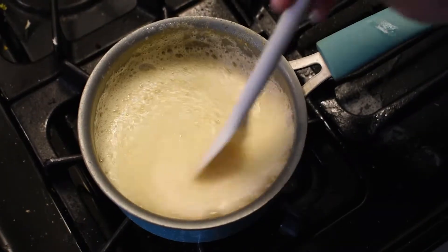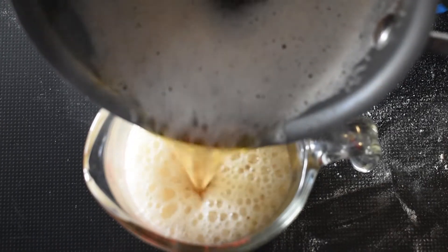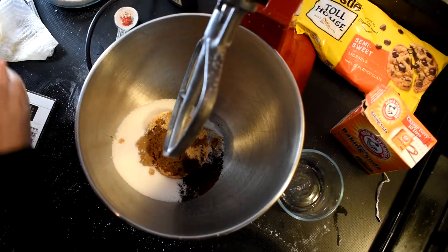I'm gonna put this in. Smell it. I'm gonna do it, all clear. Let's go, here.